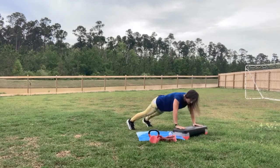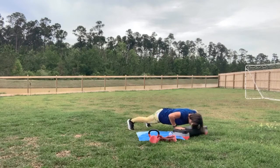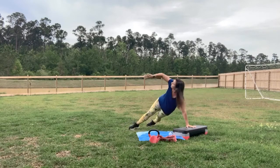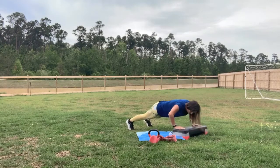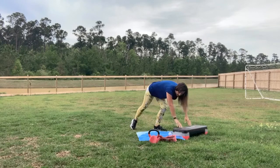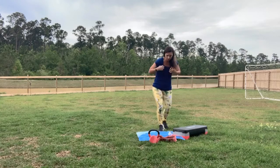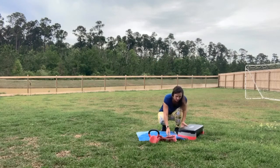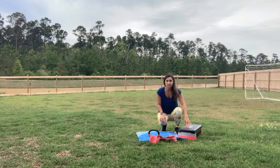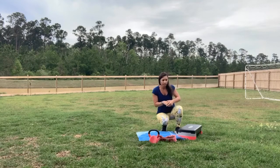Almost there. Last push-up. Walk it in. This is where I want you to grab a sip of water. I'm going to set up for the next set of exercises — we're going to do dips.